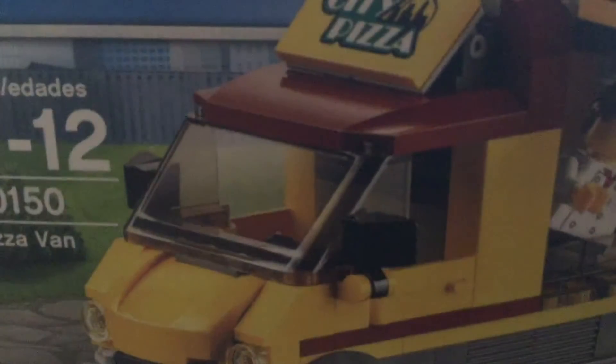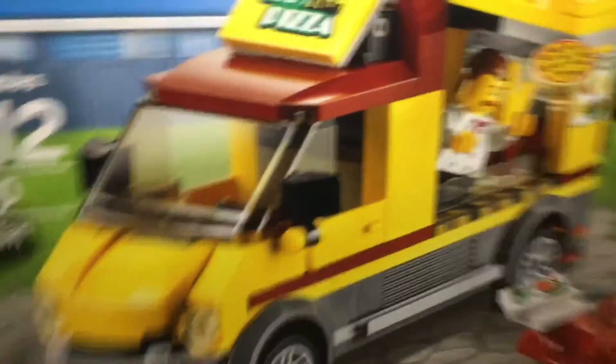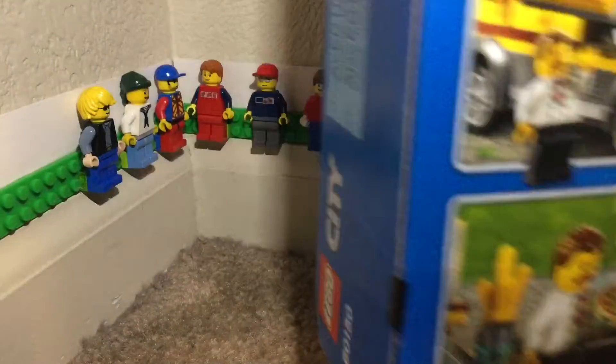Here's the box. Front — pretty nice, decent set. There's the back, front, back, top, bottom — standard set stuff.